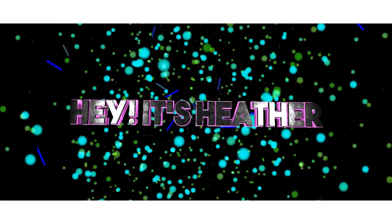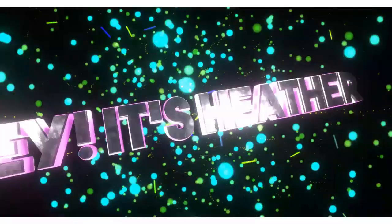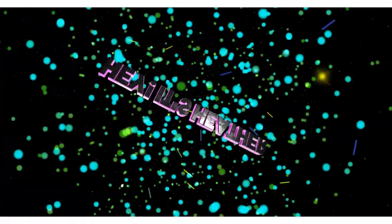Hey, it's Heather and Emily, and we have a new-to-us subscription service called the Succulent Box. A representative from succulentbox.com reached out to me and asked if we were interested in reviewing their products.